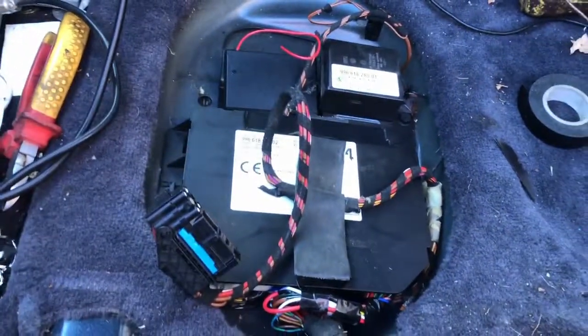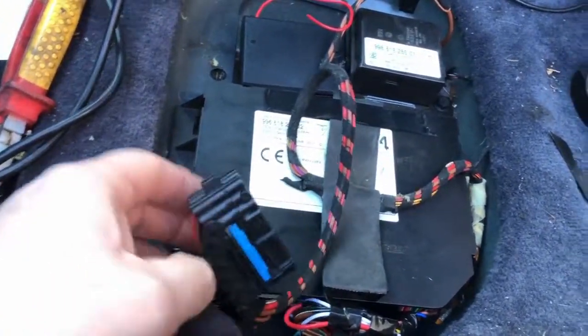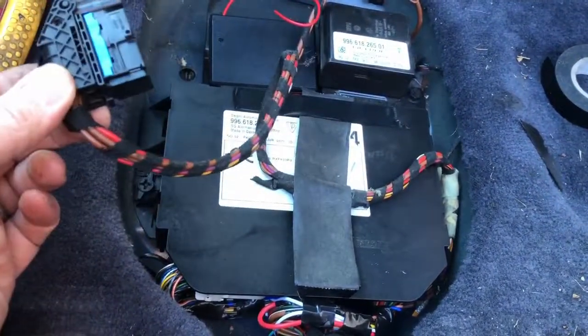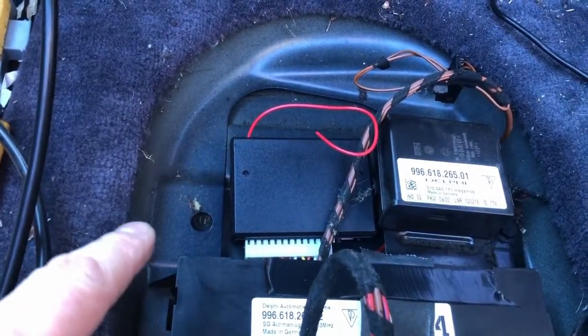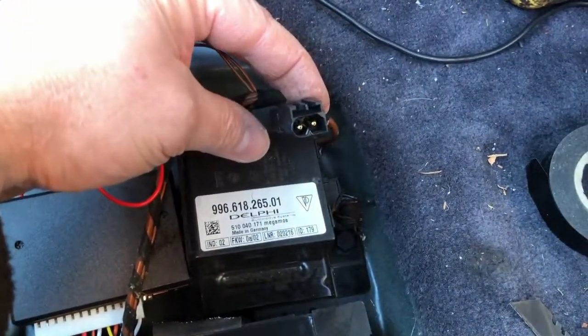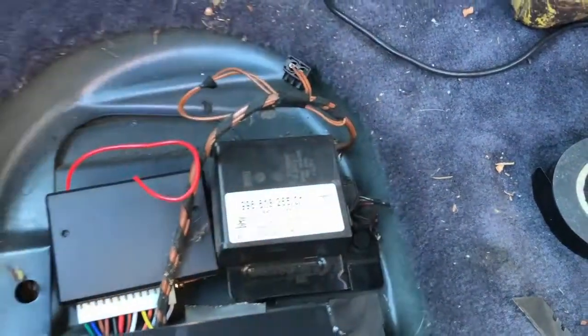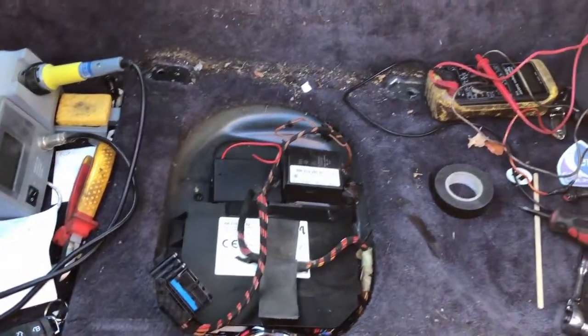Right, that's pretty much it - it's all back together. The mobiliser unit is back in, that's the plug from the seat, the new central locking unit is all over there, that's the aerial, and there's another connector over here I don't know what that's for so I'll leave it. I just need to clear all this out, tidy up, put the seat back in and that's pretty much it.